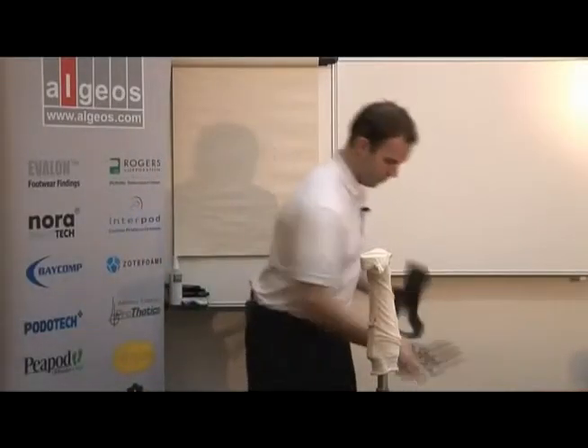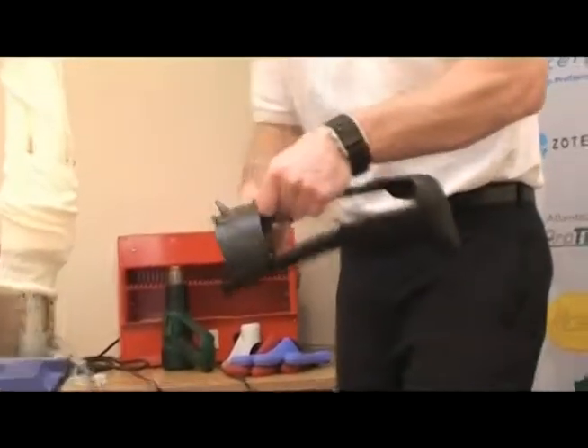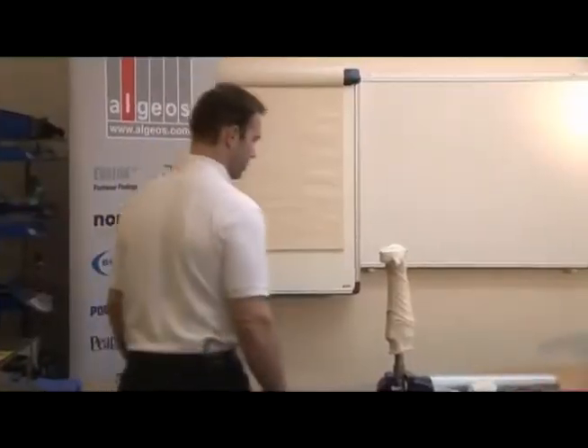I just cut off the pieces. It's not very beautiful right now, but I can pass it around so you can feel how it's not very strong. Then you can feel the difference when it's finished.